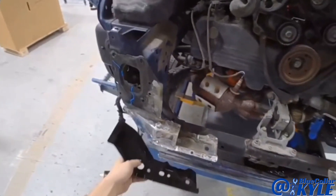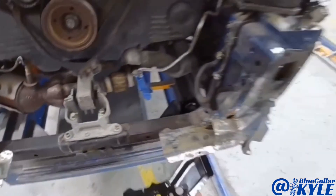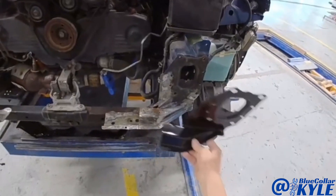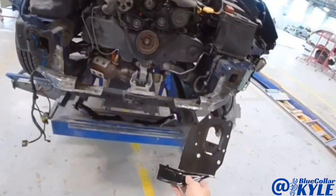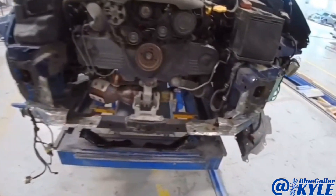Now I have these two bottom plates that go underneath here — the one underneath there — as well as these front plates. I'm still waiting for this side of these to come in; it's supposed to be here today. But I'm going to go ahead and get these parts cut off and start fitting this puzzle together.